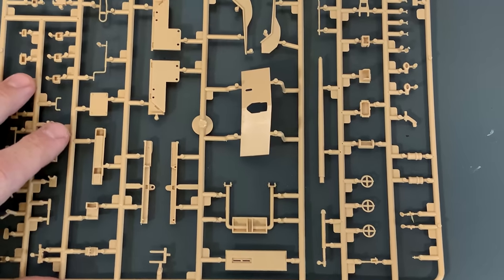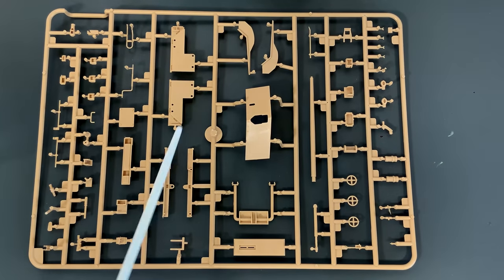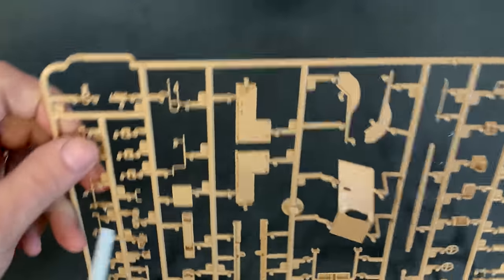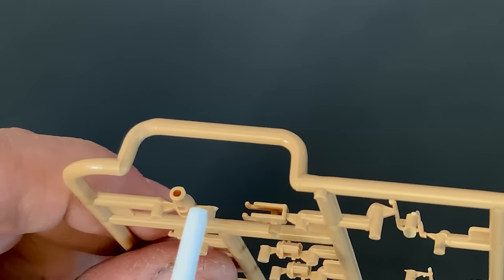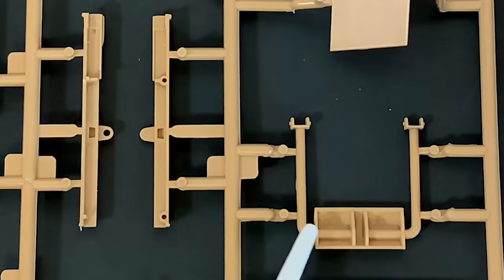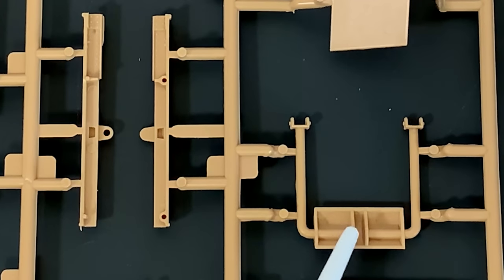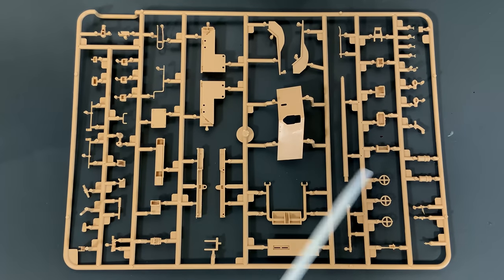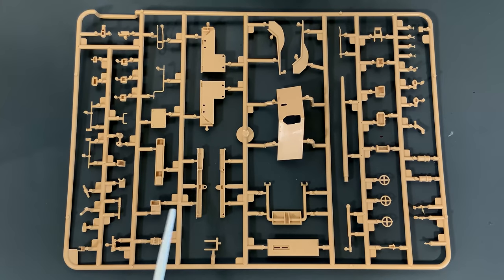Then we get to this sprue, which has our front gun shield, a one-piece 38 centimeter barrel, and the muzzle brake — which is slide molded, so that is one piece. You also get all your other little accessories, including the firing support for the rear of the vehicle so it doesn't rock back too far, plus all of the knobs and levers for the gun and part of the actual gun cradle.